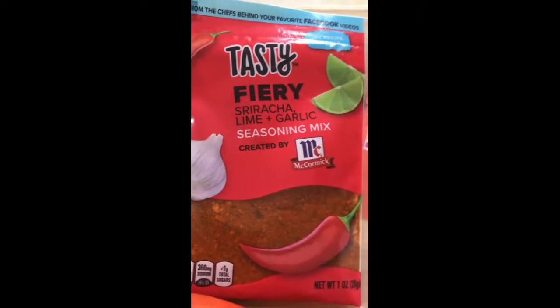These are the ingredients: we have our shrimps or prawns, lemon, garlic, ginger, and spring onions. For seasoning we have sriracha lime plus garlic seasoning, sazon for a good color, and some tomato ketchup.